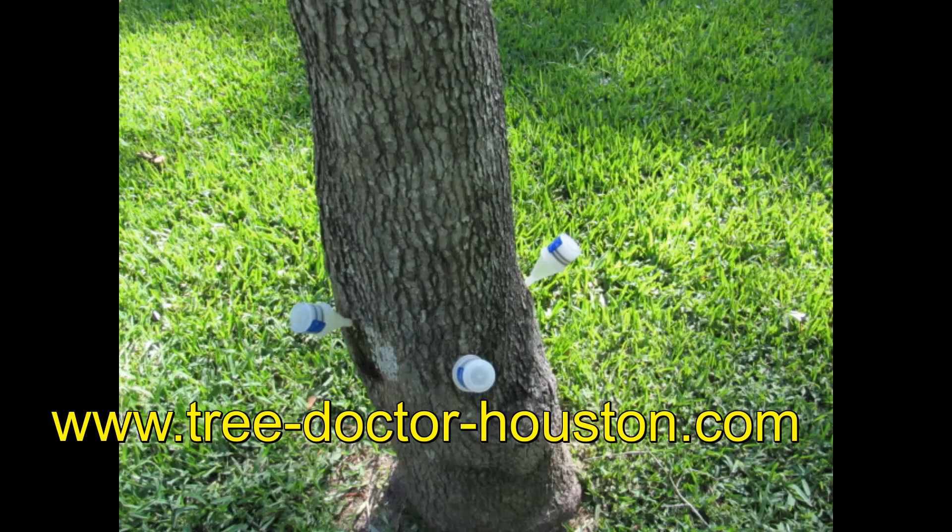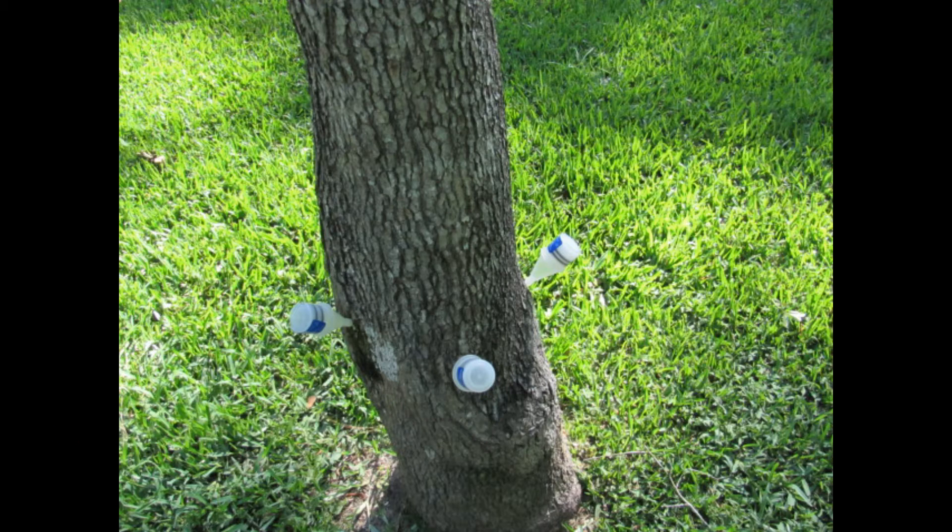This is MasterU's Your Tree Doctor. Give me a call or email me at TreeDoctorHouston or TreeCare-Woodlands.com.